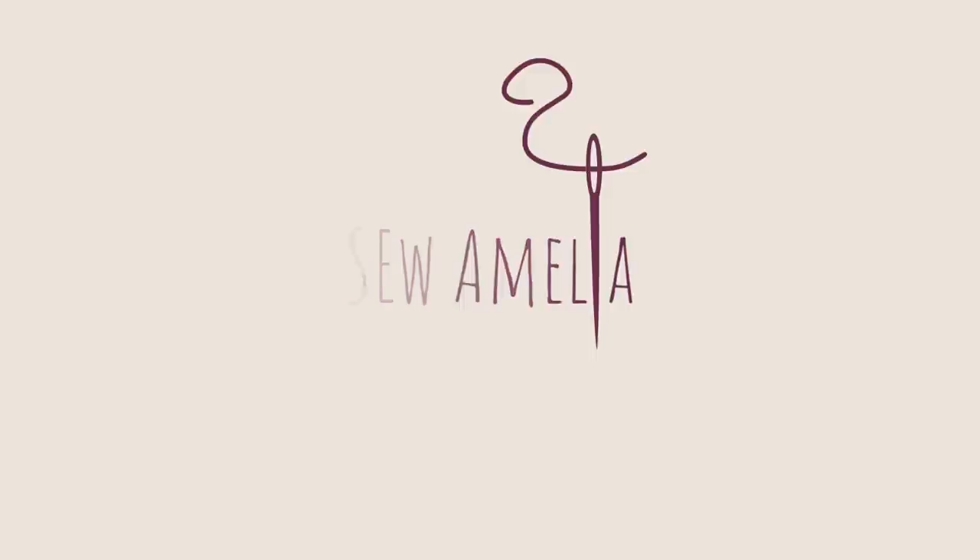Hi, I'm Amelia and welcome to today's video in which I'm going to share my plans for sewing in February and March. Welcome to my channel Sew Amelia. This is where I talk all about sewing and crafting a handmade wardrobe for me and my children. I'm so glad you've decided to join me today and I'm really excited to share some of the plans I have for my sewing in February and March this year.